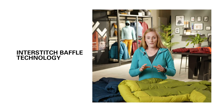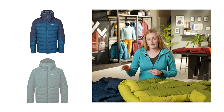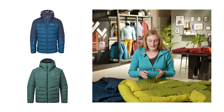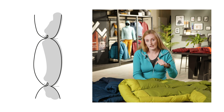Our interstitch baffle technology is really quite clever and it currently features on our Infinity and our Infinity Light products. What you can see on the outside of this product — or what you can't see — is stitch lines. What we've managed to do with some of the stitch lines in this product is actually hide them internally.